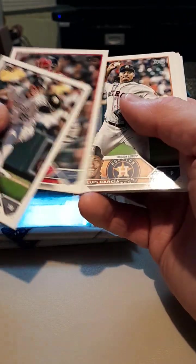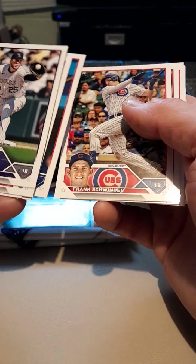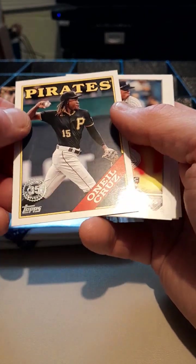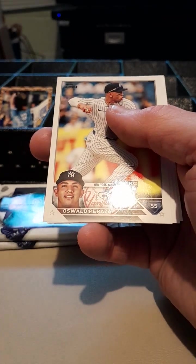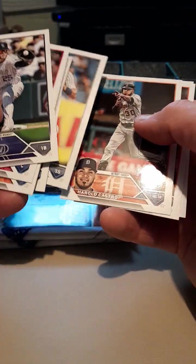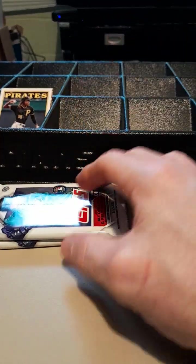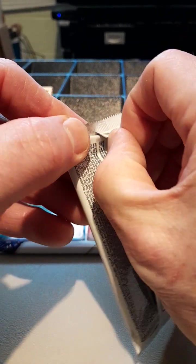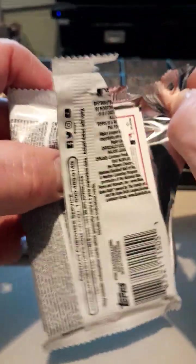I'm getting pretty good on my retail box or hobby box. CJ Cron, Covet, Ruse, Garcia, Juan Soto, Harper, Helm, Swindle, Wainwright, Casas — look at that! Wow. Peralza, Castro, Lies, Salvador Perez. Eventually I'll get an autograph from one of these packs — keep the dream alive, I guess, as they say.